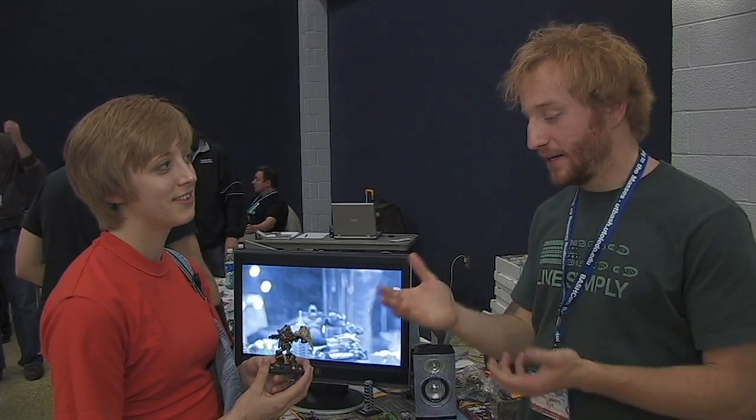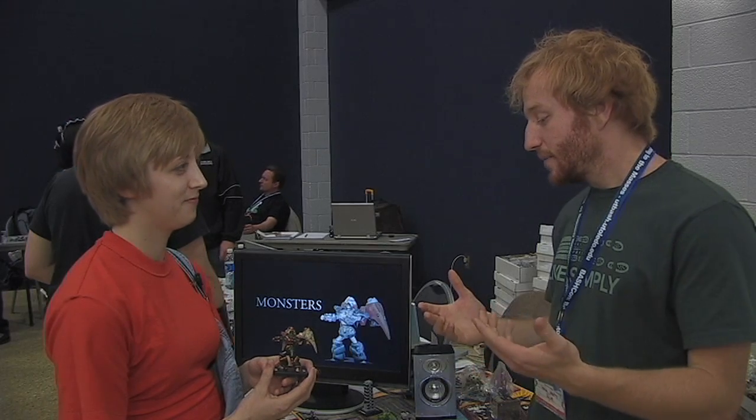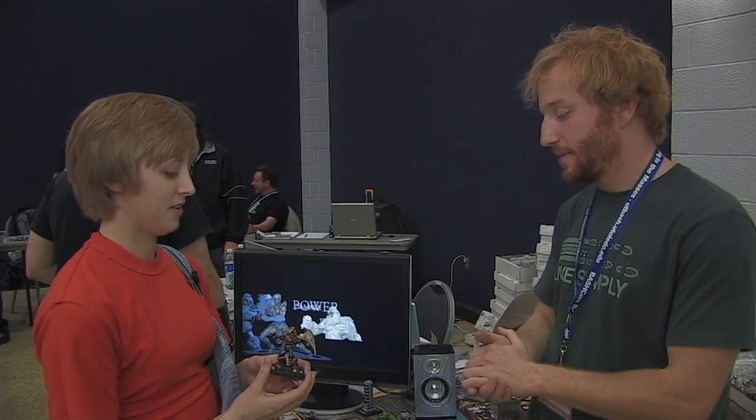I'm here with Val, who was one of the awesome artists who painted the prizes for BashCon, and she painted this great Defender X. So Val, just tell me, what's the inspiration for Defender X here? What did you want to accomplish with this piece?